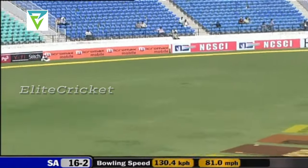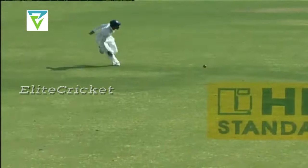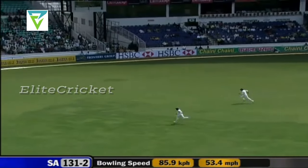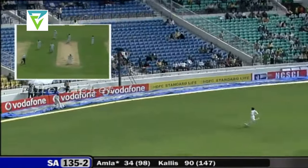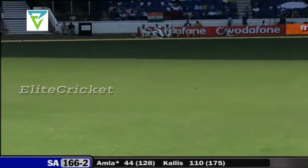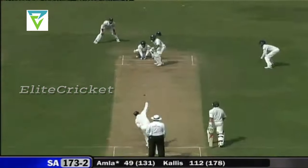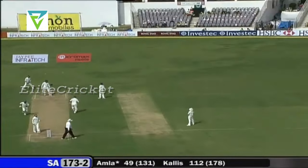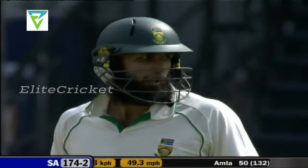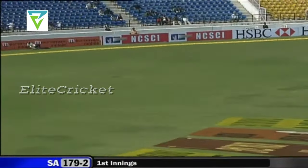That's a good shot, first boundary of the morning. That's a beautiful shot, good use of the feet — not the easiest shot to play against the turn. Amla does well, cuts it away fine this time, this will reach the boundary. That should be four — his half century. A good, patient innings here from Hashim Amla.